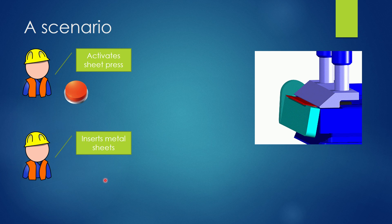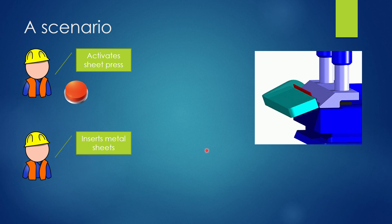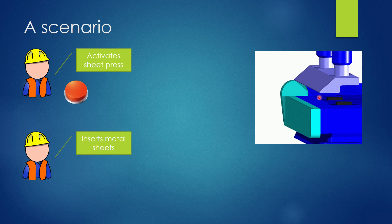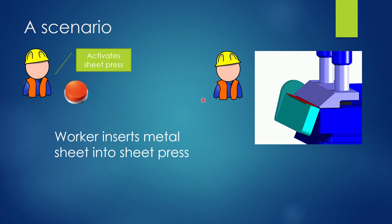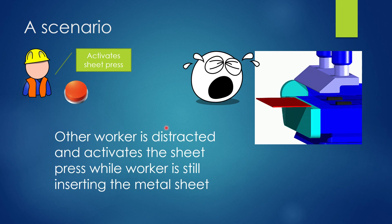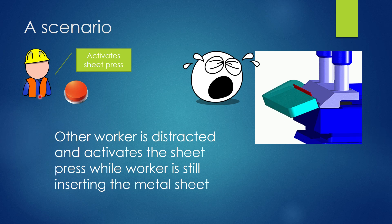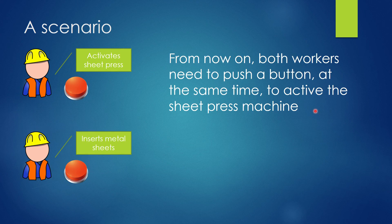Let's start with a practical scenario. We've got two workers and a metal sheet press or metal sheet bending machine. He pushes the button to activate the machine and he inserts the sheets of metal. Unfortunately this worker was distracted and pushes the button while that worker still has his hands in the machine - an accident. To avoid this in the future, management says from now on both workers need to push a button at the same time to activate the sheet press machine.